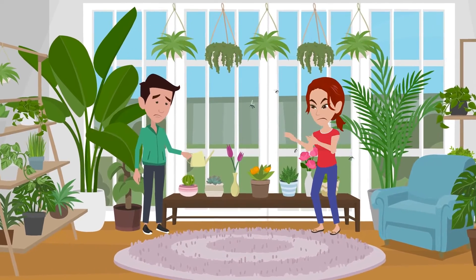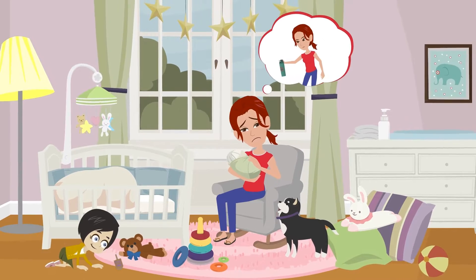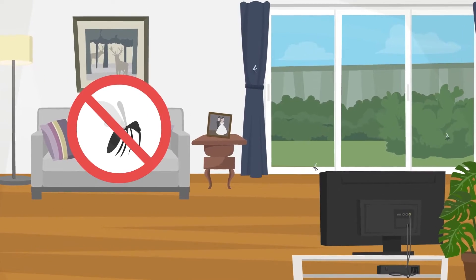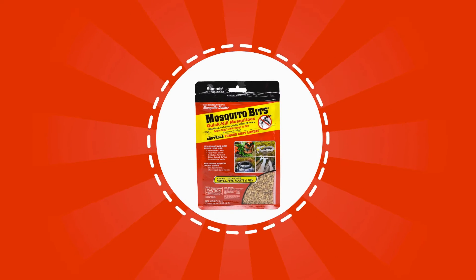Are fungus gnats driving you crazy? Afraid of using chemical insecticides around your kids and pets? Stop fungus gnats with all-natural, biological mosquito bits.